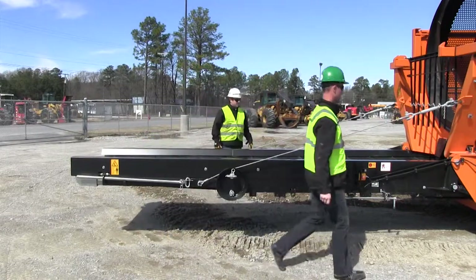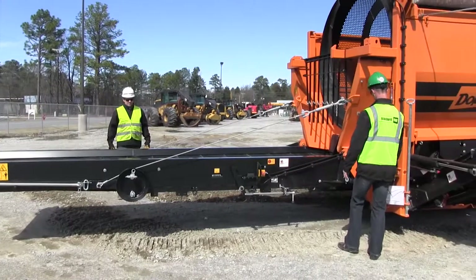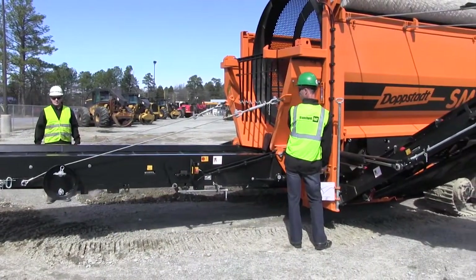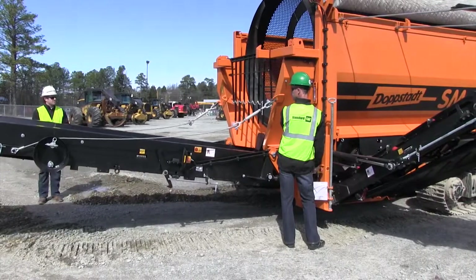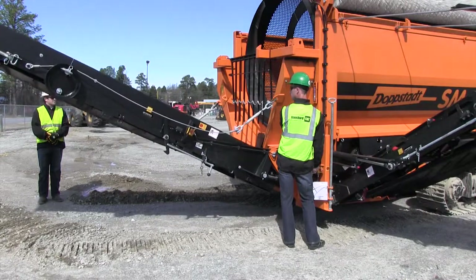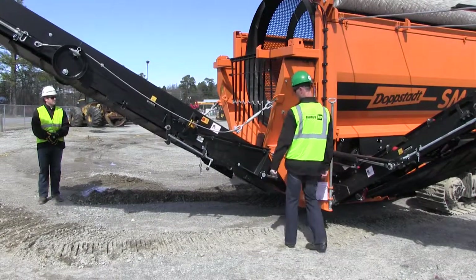That conveyor is ready to go. Next thing I'm going to do is raise it up in the working mode. Two-handed controls — bring her on up. And that's it, she's ready to go to work.